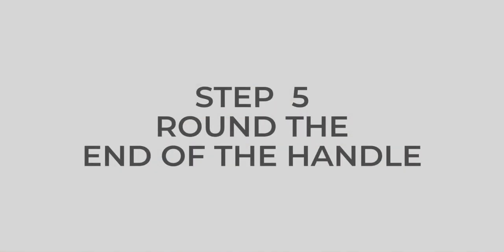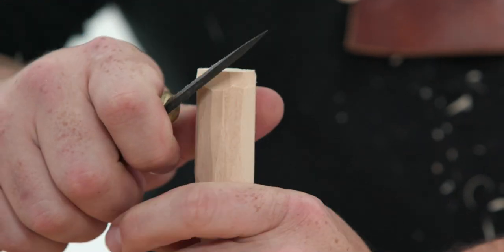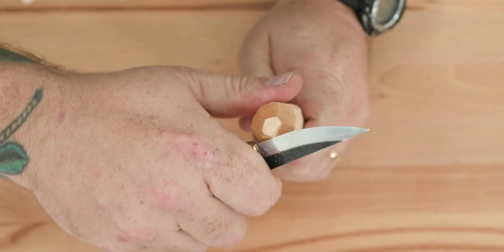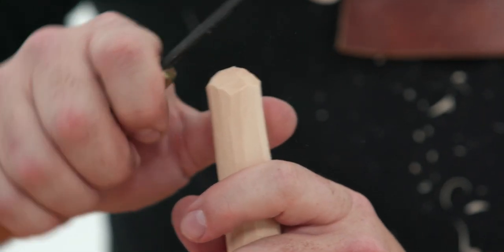Step five: round the end of the handle. Rounding off the end of the handle gives your spoon a nice finished look and makes a comfortable fit in the hand. Use a series of thumb pull cuts to round it out, as shown in Figure 5.